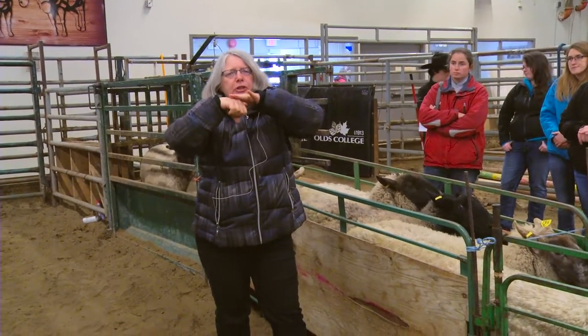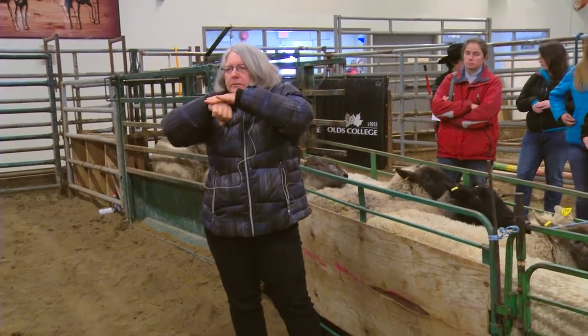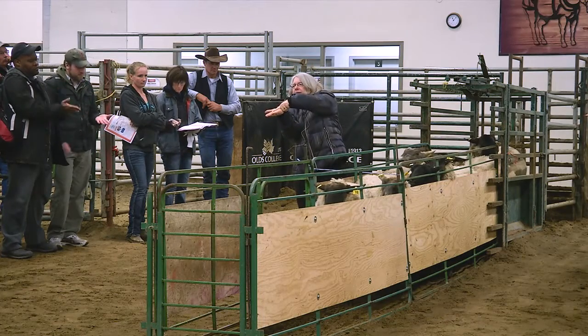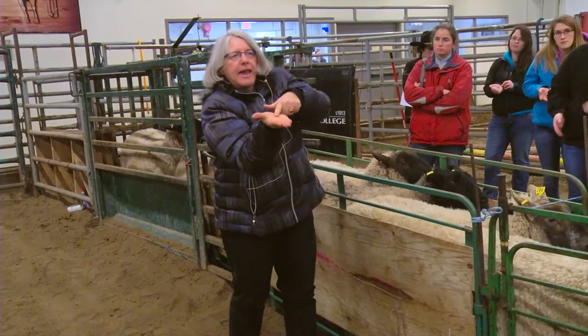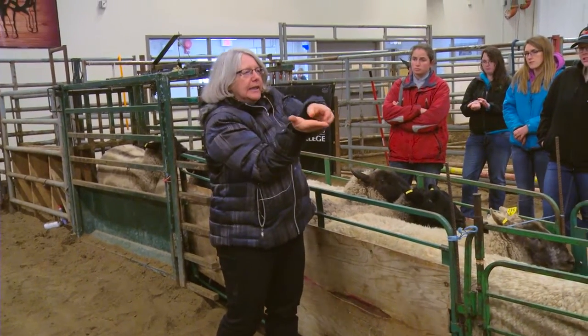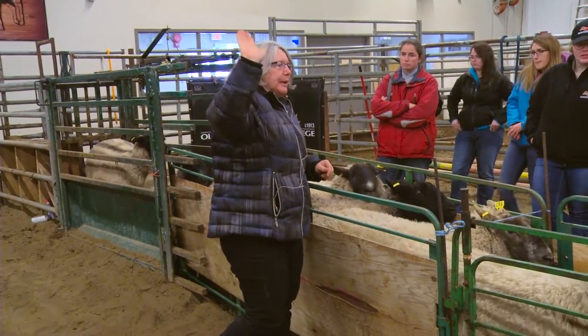Now let's go to a four — that's your hand flat. I call that the tabletop. Unless you really push, you can feel some bones underneath there, but it's pretty flat. Now a five — turn your hand over. This is your five. You can't feel the spine and there's actually flesh on each side. That's your five and that's your obese sheep.